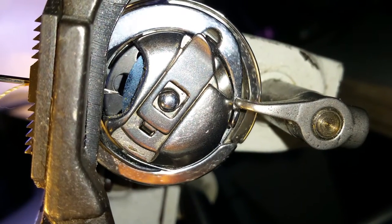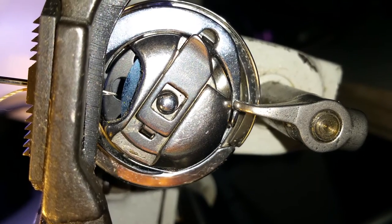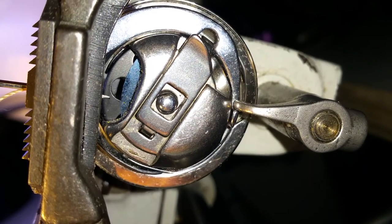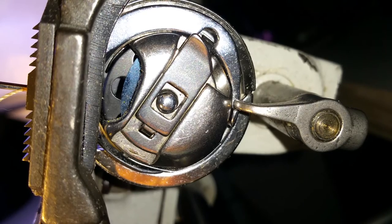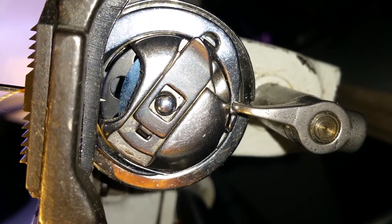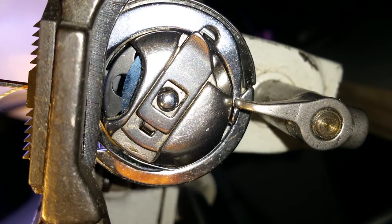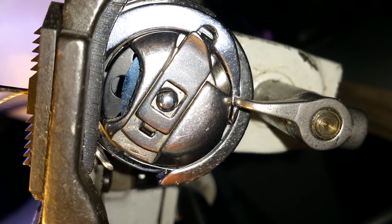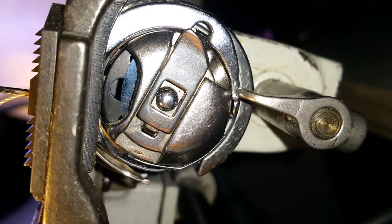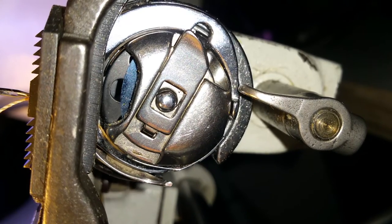Needle is all the way down — you can see the needle right there on the bird top up in here. Now right there — I know you probably can't see it in the video — but the hook is lined up right here with the needle. Now it makes its revolution, there's the hook coming down, right here.